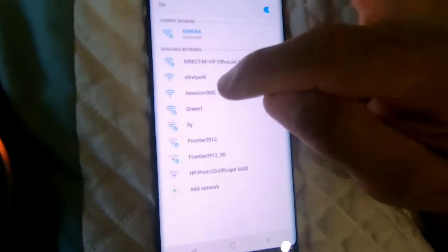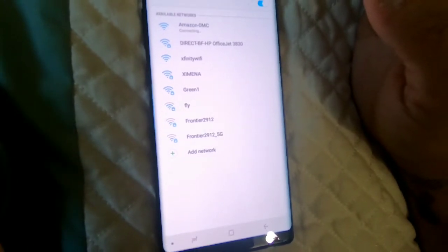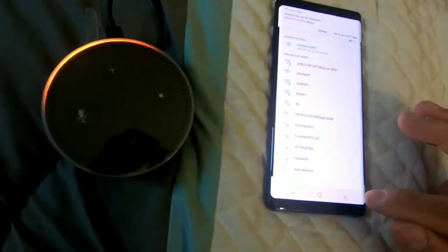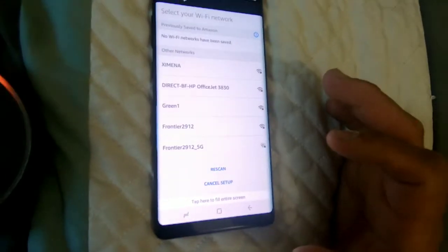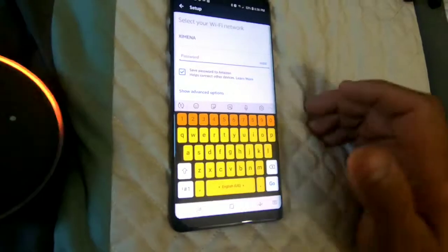Now go to your Wi-Fi and click the Amazon one. You've connected to Echo Dot. Go ahead and finish the setup in your Alexa app. Now it says connected — you hit continue.